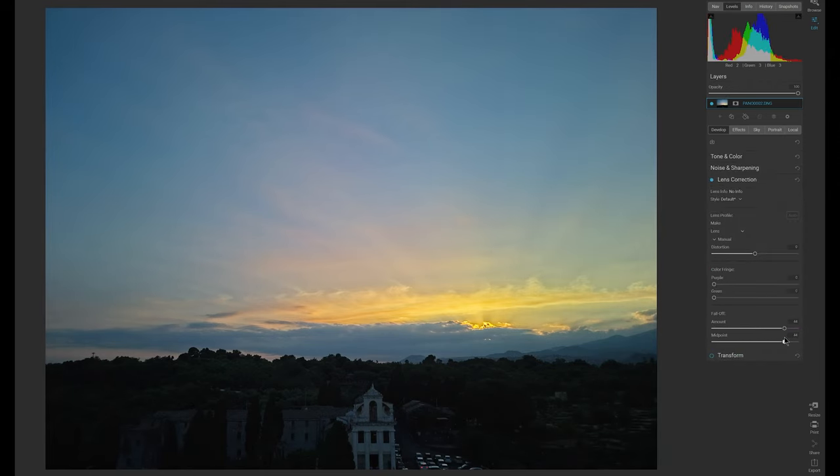Click on this link to watch my beginner guide on the Mini 3 Pro. For more advanced users, let me know in the comments below if you're interested in a video about manual panorama panels and other advanced techniques. Don't forget to hit the like button if you found this video interesting.